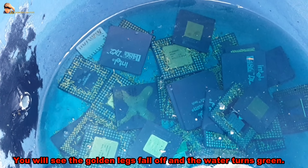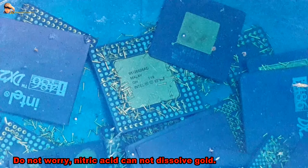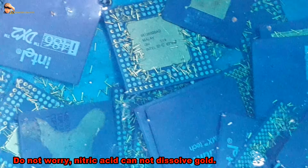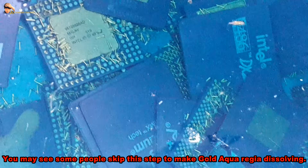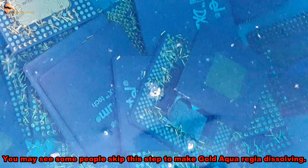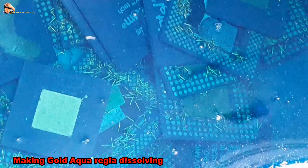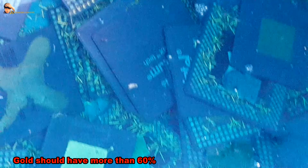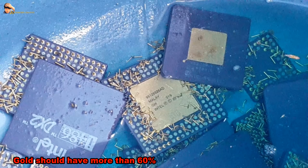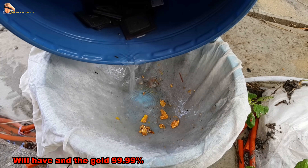You will see the golden legs fall off and the water turns green. Do not worry — nitric acid cannot dissolve gold. Some people skip this step and go straight to aqua regia dissolving, but I personally think that contains too many other metals. Gold for aqua regia dissolving should have more than 60% gold content. Precipitation with sodium metabisulfite will then yield 99.99% gold.